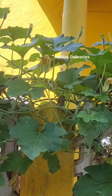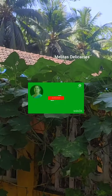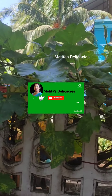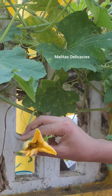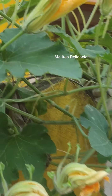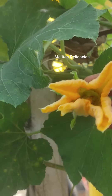Before we begin with the recipe, friends, if you're new to my channel or haven't subscribed yet, please do subscribe now. If you like my video, please do like and share with your family and friends as well.